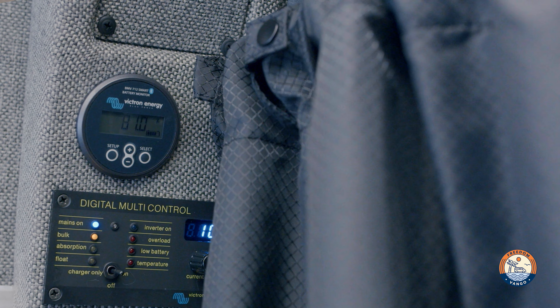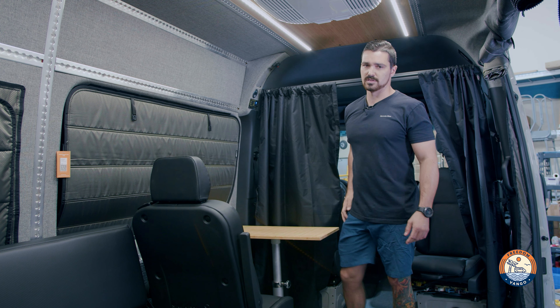Over on the side here is our control center. We have the Victron BMV and the digital Multi Plus controller, so you can easily adjust and see what's going on with the system.